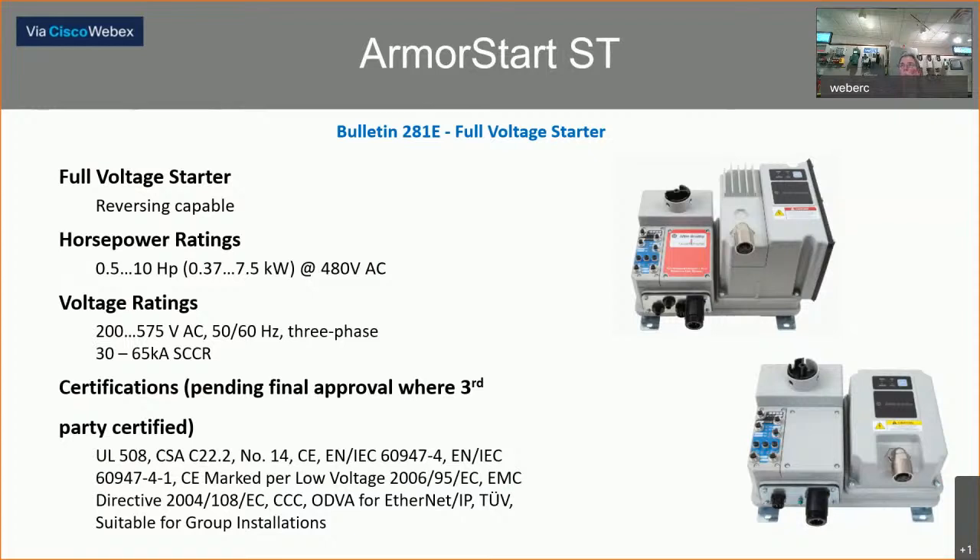For the ArmorStart ST starter version, it is only available in the reversing size — there is no non-reversing version. Part numbers for the standard ArmorStart always start with 28. In this case, 281 is a reversing starter, and the E indicates Ethernet communication capabilities on the unit. It is capable of 65kA SCCR, again up to 10 horsepower. Certifications include UL 508, etc.